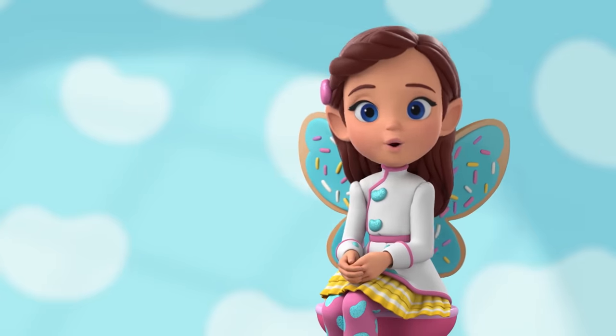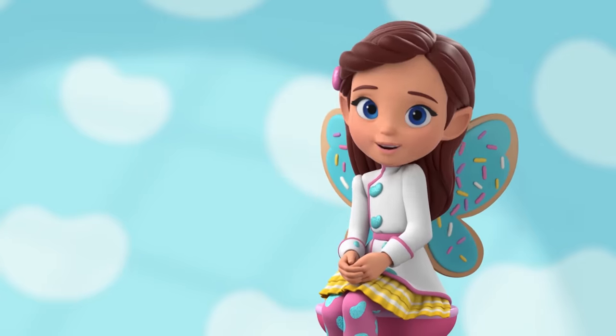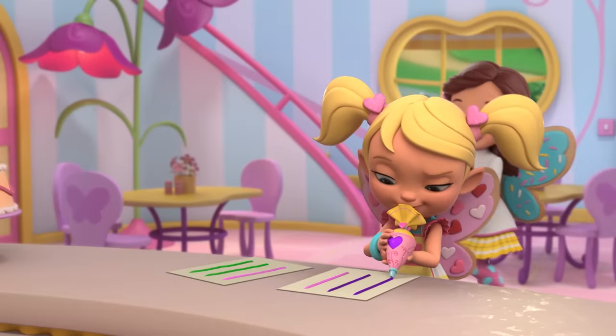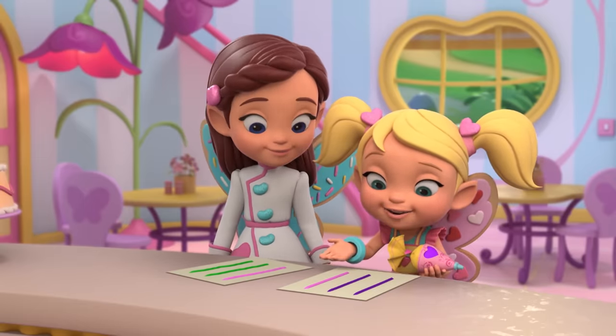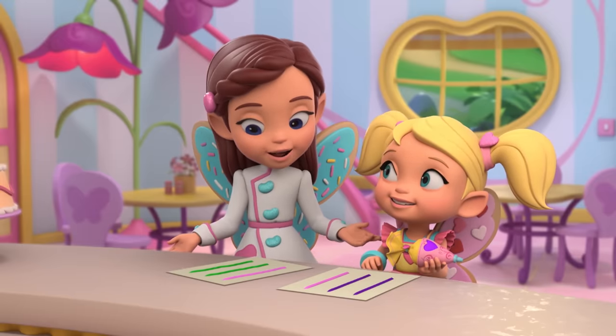We worked really fast to make a new batch of cupcakes, so they're already out of the oven and on the cooling racks. Now I have a chance to check on Cricket and her piping practice. Hi! Very good, Cricket. Those lines are nice and straight. Thanks. I think all this practice is working. Yes, it is. But wait — how did you make all these different colours?